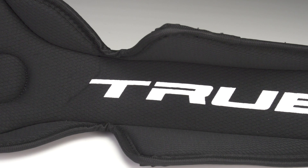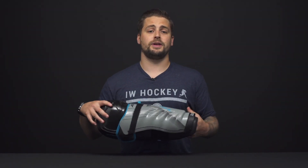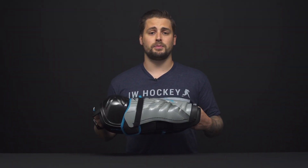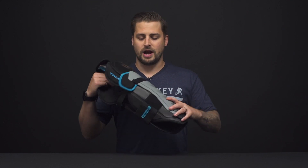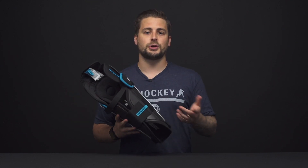For the fit profile, we do classify this as a contour fit. That's going to be great for that speedy, crafty player out there, but with that suspension on the shell, it does add a little bit more bulk than your traditional contoured shin guard — but the fit inside is going to be close to the body.